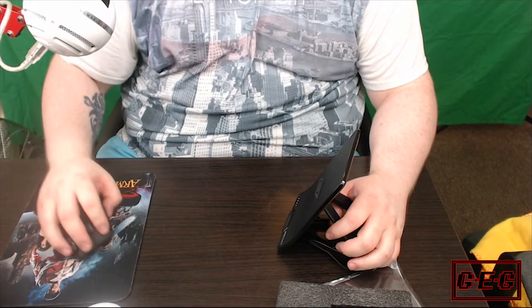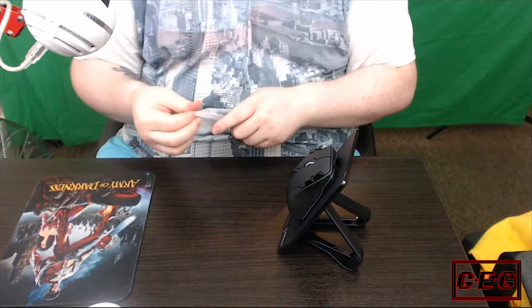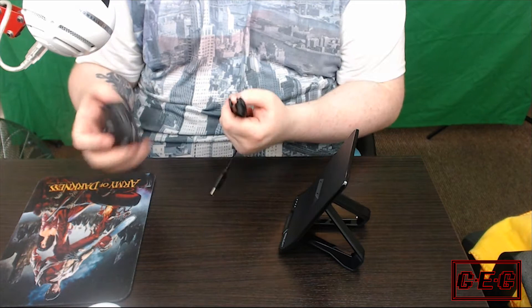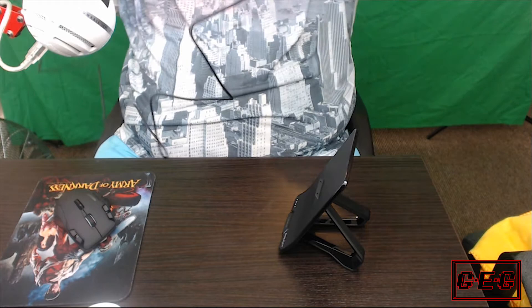So that's everything that comes in the box, apart from the cable obviously. Let's have a look at the cable length, see if it's long enough to game with. With this mouse you can charge it, but if you go over your 20 hours or you forget to charge it, you can just plug it in and it works as a wired mouse — all signals are sent down the cable, it's not just powering it. It's long enough, and it's a nice braided cable — nice to see that's becoming the norm with more recent stuff.